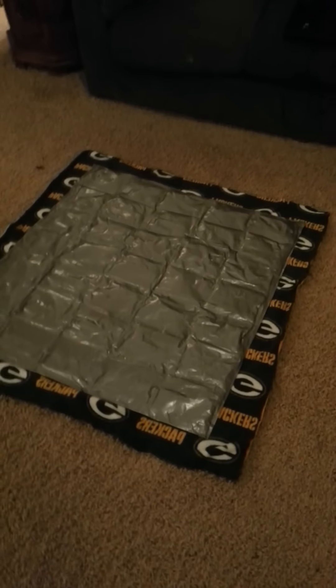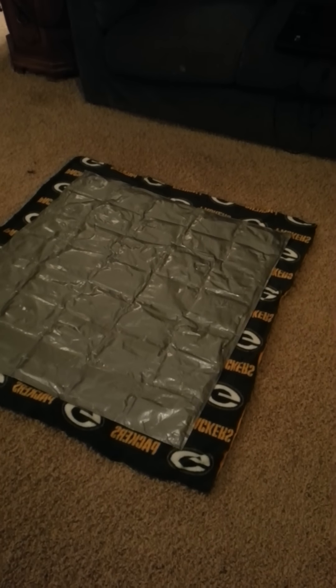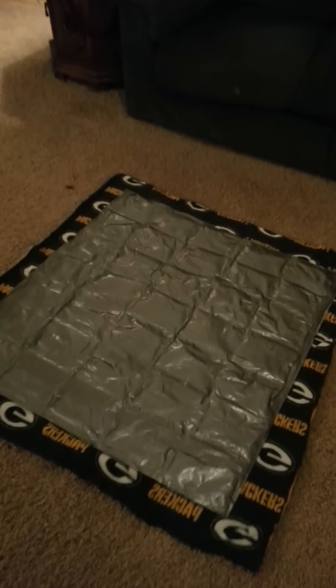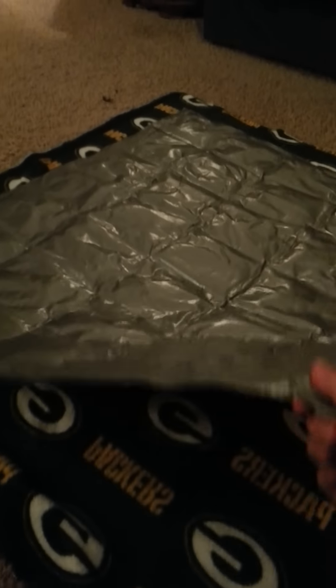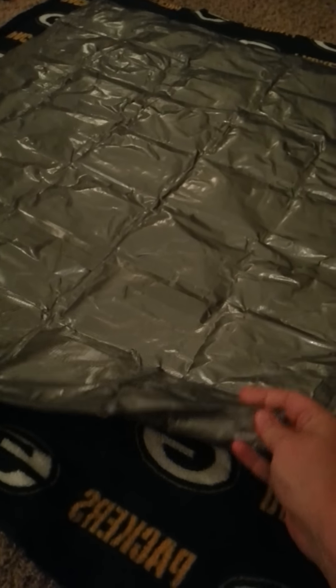Welcome to part two of the no-sew weighted blanket. I'm going to take the inside piece that we just finished and make a fabric no-sew blanket for it to slide into, so that it's not plasticky and cold and hard against the kiddo's skin.